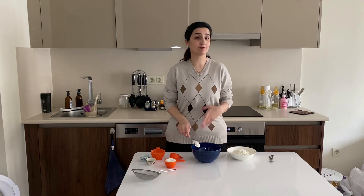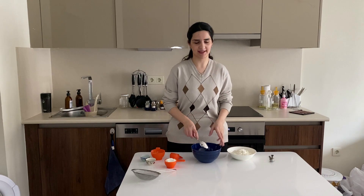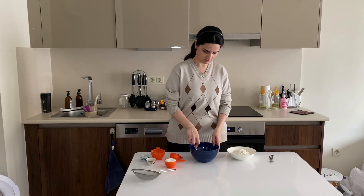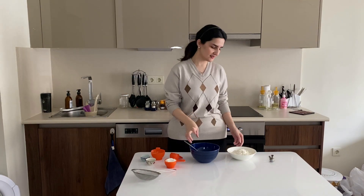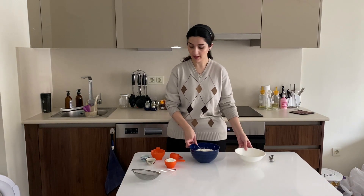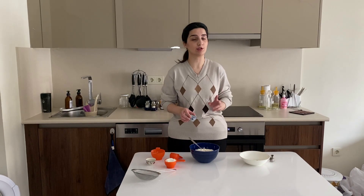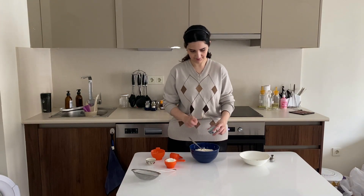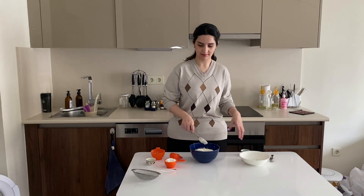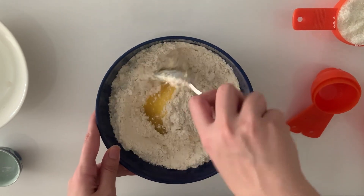Now we are just going to mix them — you don't have to over-mix it, just until the egg, sugar, and oil are well incorporated. After that, I have two cups of flour which I'm going to add, along with three quarters of a teaspoon of baking soda, about three quarters of a teaspoon of baking powder, some salt, and a dash of vanilla extract. Then mix everything well.